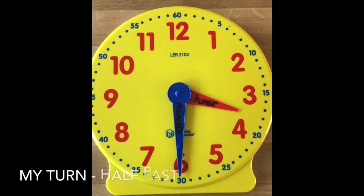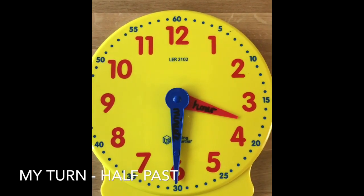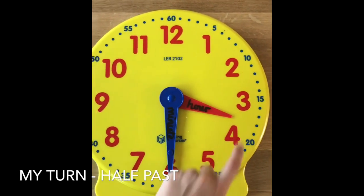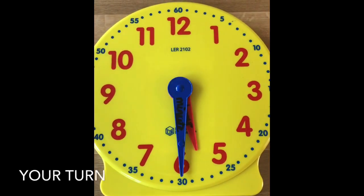When the minute hand is pointing down at the six, it's thirty minutes past, which we call half past. Our hour hand has just gone past the three, which means it's half past three. See if you can have a go at these questions — pause the video and write down the time.